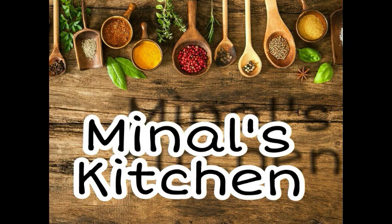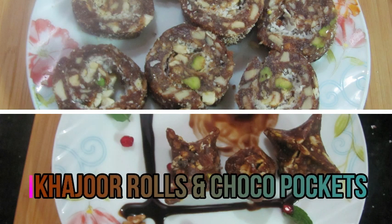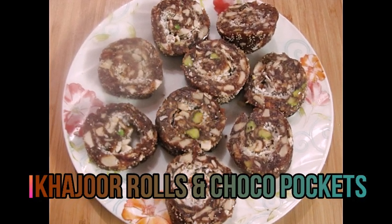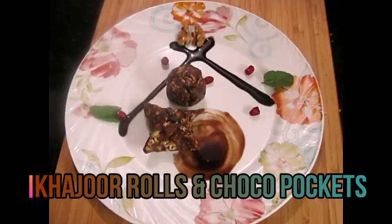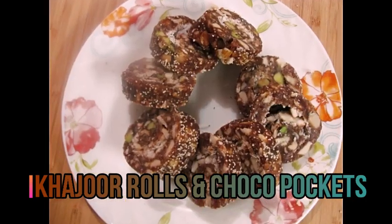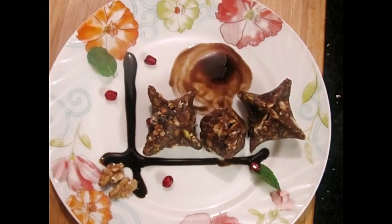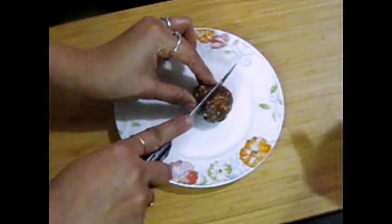Hi friends, welcome to Ram Ram Saham, I'm Inal's Kitchen. Today we will make two items: Khajur Rolls and Choco Pockets. We have made a Khajur layer and added Ganache. So let's see how to make it and how much time it takes.